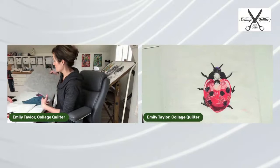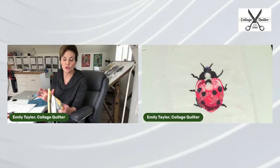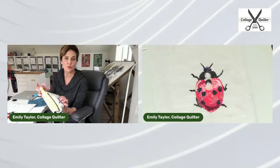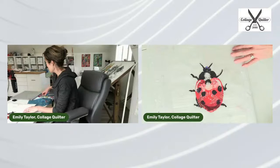Sitting right next to me I've got my felt mat — my wool felt. I have my mini Aliso iron. This is an iron that's awesome; we do sell this iron on Collage Quilter. It's great because it's a super hot iron. We can add steam to it, but right now I'm not going to add steam. These are the two things I need right now.